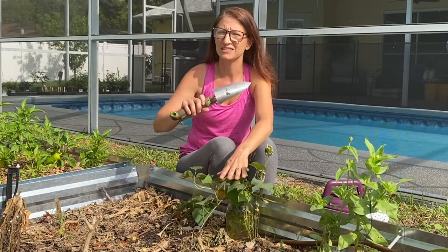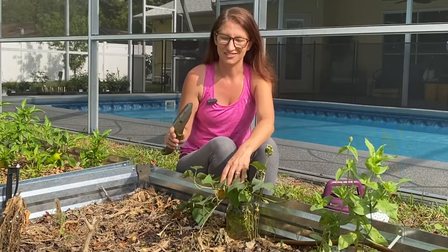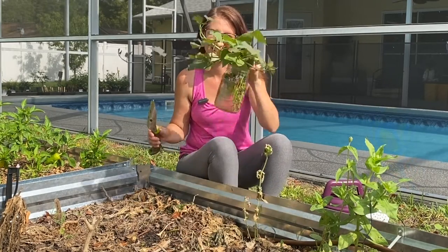Welcome friends, Petrina here with Homegrown Florida. Today I'm going to show you how I grow my sweet potatoes each and every year. It has worked like a charm and it's super easy, and it all starts with slips.